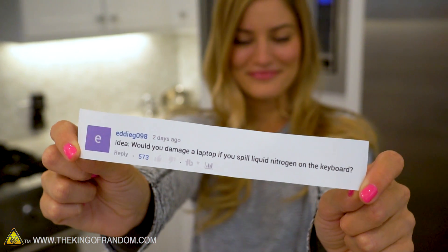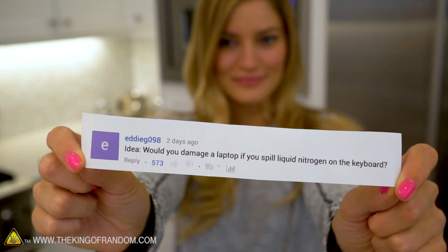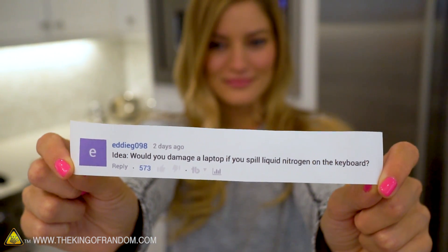Trackpad is popping up! What's up guys, welcome back. I'm Grant Thompson, the King of Random, and I'm iJustine. Today we're here to answer a question from the comments — from Eddie G098 — who wants to know: would you damage a laptop if you spilled liquid nitrogen on the keyboard? So Eddie, we're doing this experiment today for you.